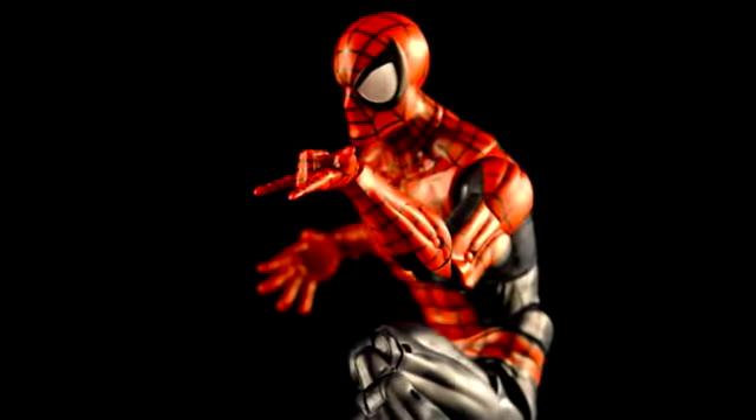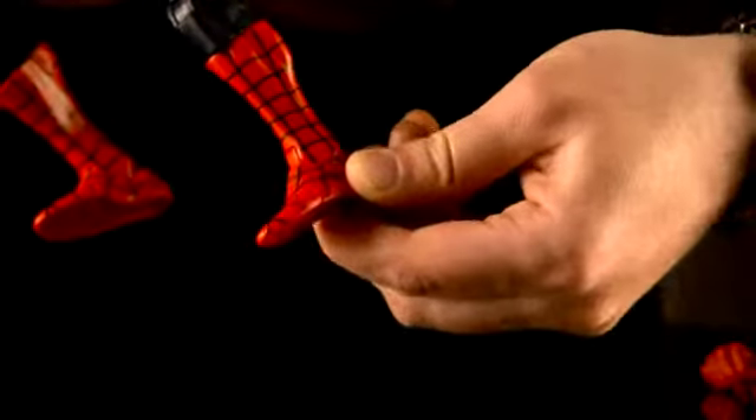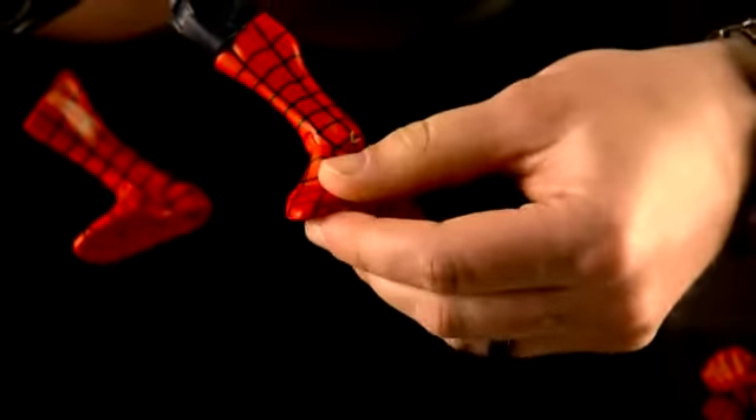Our Legends figures feature really premium articulation, but for Spider-Man we took it up a notch and added a few more points of articulation to get him in some really signature poses.